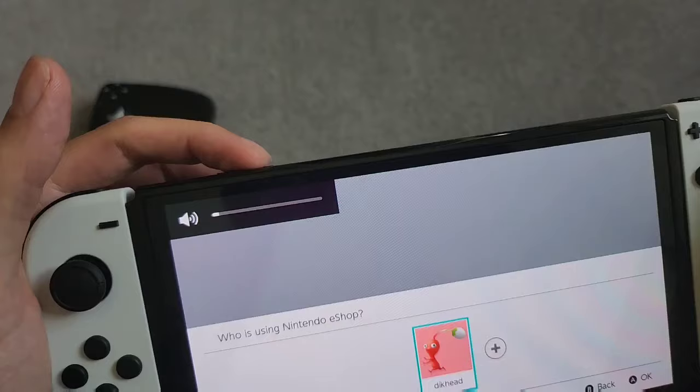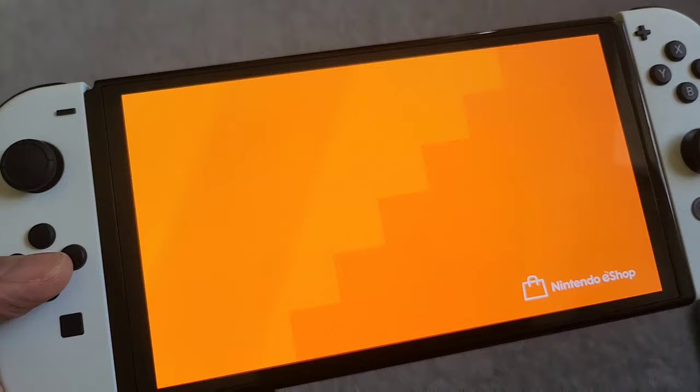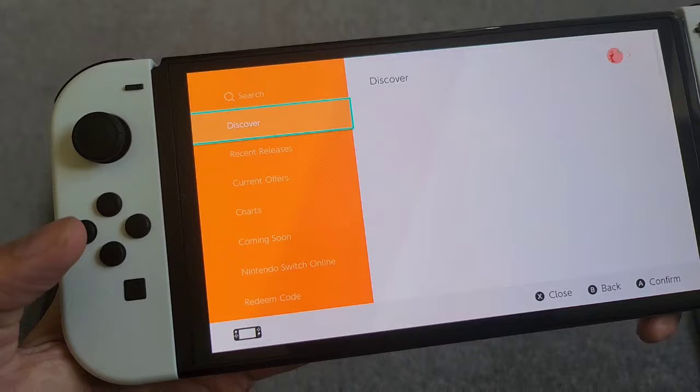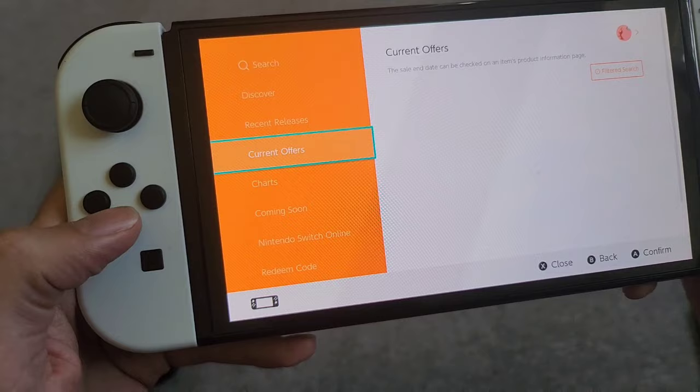You'll notice it's extremely slow and laggy. Let me show you how long it takes to boot up the Nintendo eShop. I'm pretty sure this is nothing to do with my internet connection because I've got a pretty decent connection and I'm not downloading or uploading anything right now. Look how long it's taken — about 20 seconds just to open the eShop and load the front page. Then toggling down, see how long it takes for my button inputs to be registered.